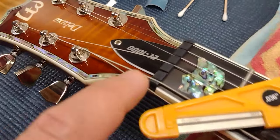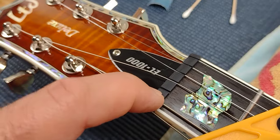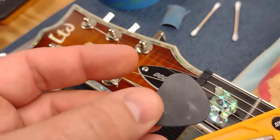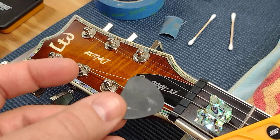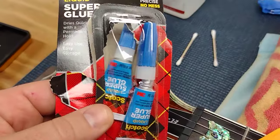Everybody, this is Franco, and I'm going to repair my nut. I'm going to raise that nut slot using shavings from a Delrin guitar pick and super glue.